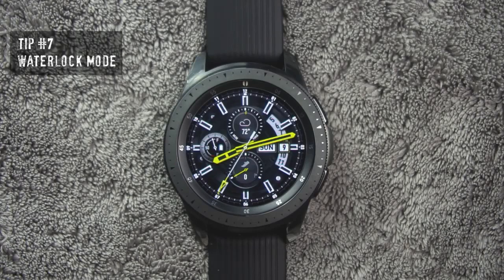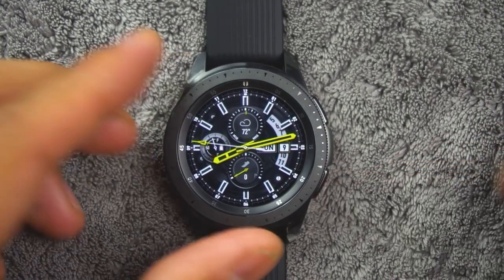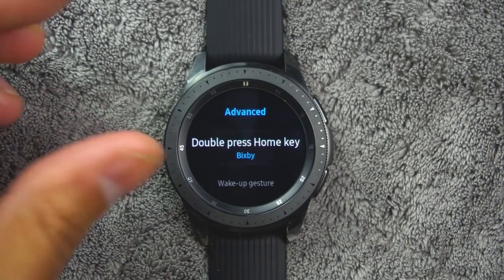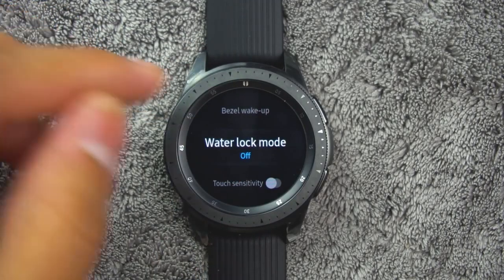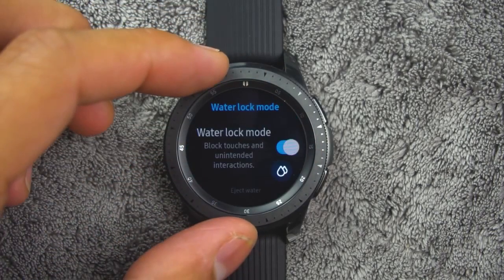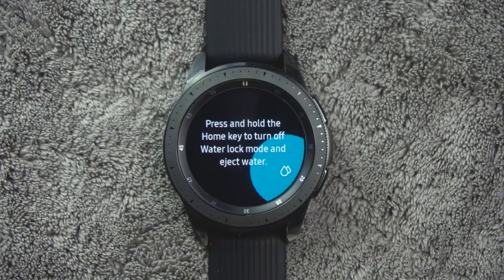Tip number seven. You can use the water lock mode to exercise in the water. While in water lock mode, the following features will be turned off: the touch screen, wake up gestures, and always on display. From the app screen, rotate the bezel and tap settings, then tap advanced, then water lock mode. Turn on or off to enable or disable, and tap OK to confirm. You can also press and hold the home button to turn off the mode.